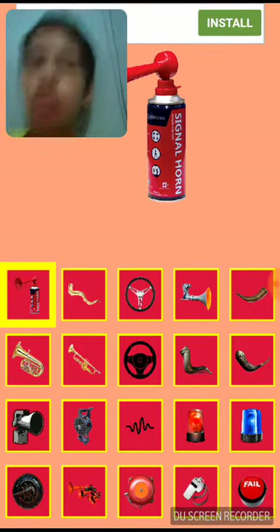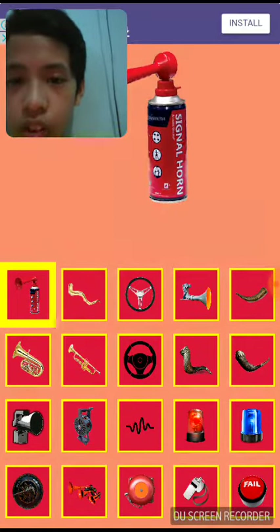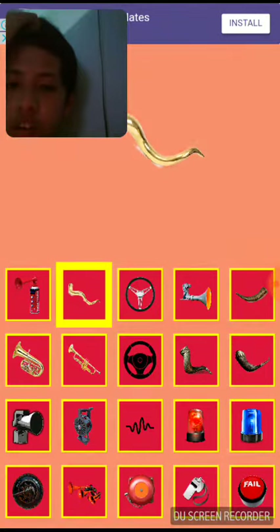It's like a New Year's kind of thing. I forgot to check the first one — it's a signal car. Whoa, that's loud! What's this? I don't know this, but let's try it.